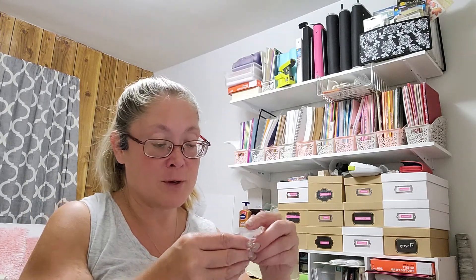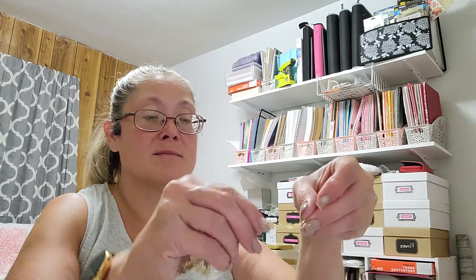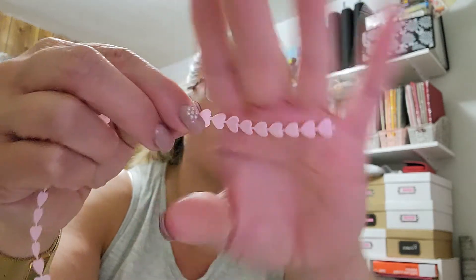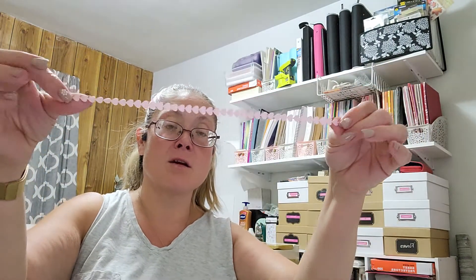She always sends a free gift whenever she sends out her orders. And this time she sent me some trim — a couple little snippets of trim. This one I really love — it's a really pretty sparkly gold, almost looks like a little daisy border trim. And then this really pretty — they're not puffy, I have a puffy heart trim — this one's more of a flat satin heart trim. And you get enough that you can do a card with it, a card and a tag maybe.